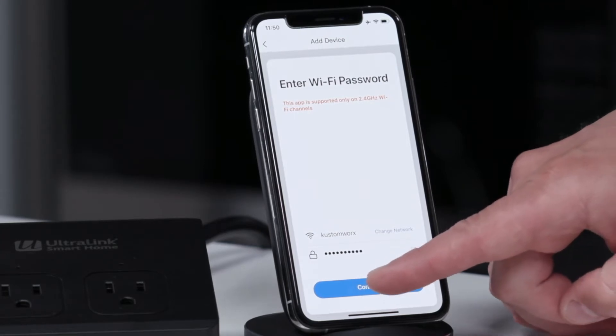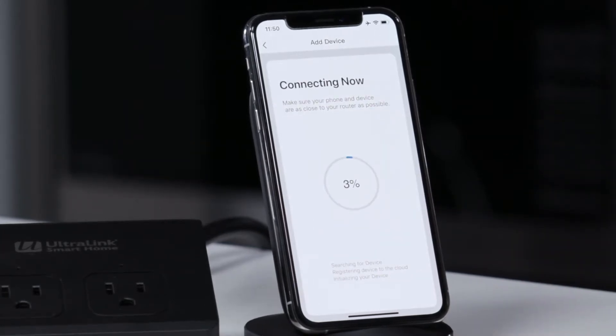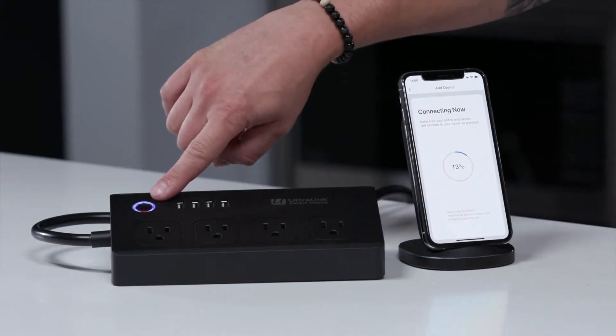Enter in your Wi-Fi and Wi-Fi password, and after just a few seconds we'll be connected and up and running. You can see that the blinking light has stopped so we've established one-way communication.